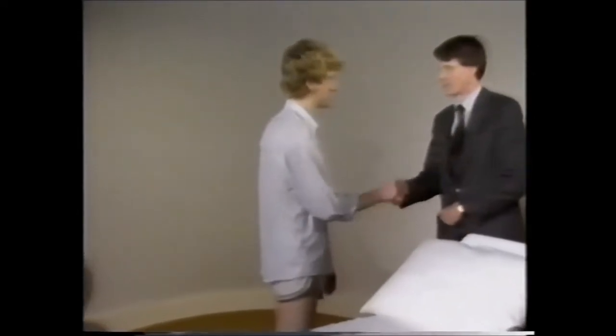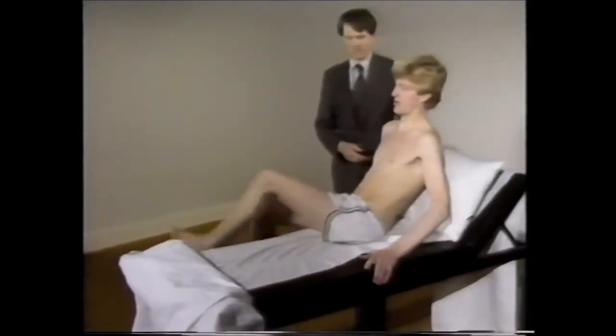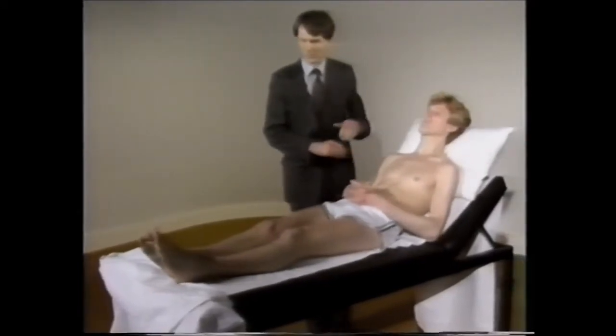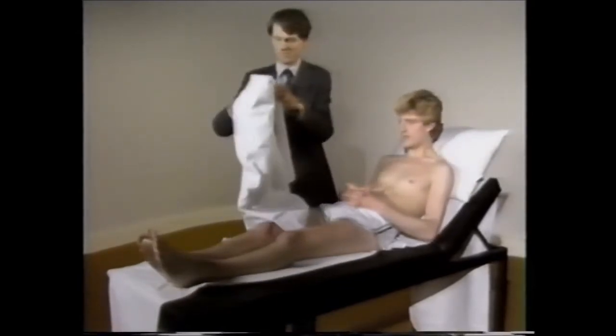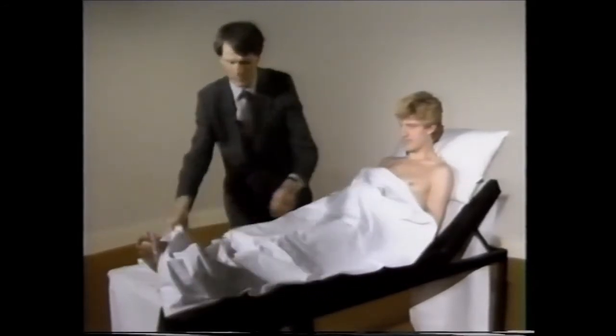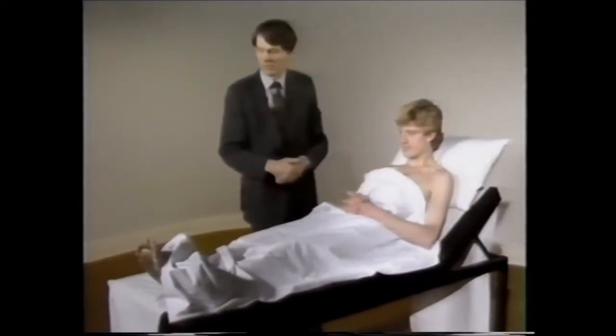You introduce yourself. I'm Dr. Cookson. Hello, Mr. Wade. I'd like you to take your shirt off and lie up on the couch. I observe how he does this. Any clumsiness? Any pain? Does he get breathless doing this? I make him comfortable and keep him warm. It's important to keep the patient warm but to uncover each part as required.